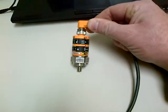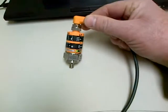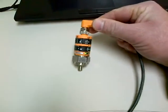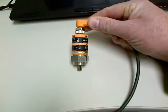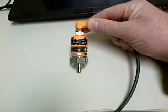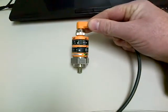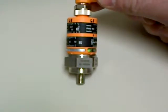It's priced at $276 list Canadian, and it is both a vibration switch and a vibration sensor. You have a 4-20 mA output and you also have a contact switch output as well for up to 500 mA. A little close up here.